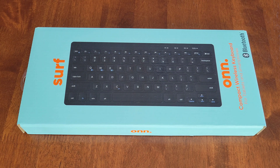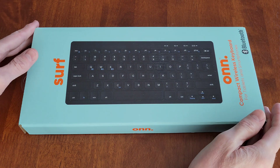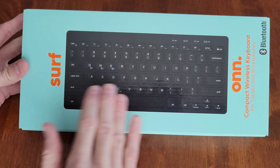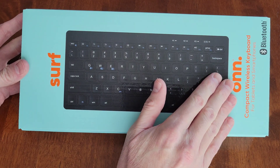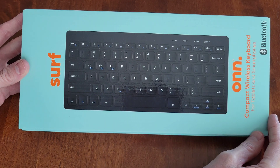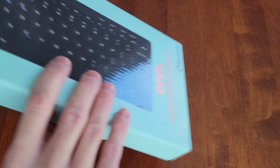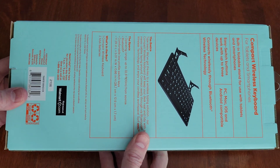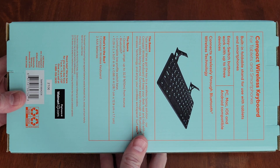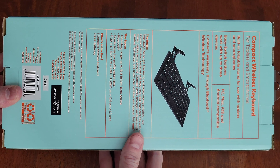Hey guys, welcome to the video. Today I am going to review and test out the Surf On compact wireless keyboard for tablets and smartphones. This connects through Bluetooth and we got this one at Walmart. Here's the back of the packaging with a lot of different information, so make sure to read through all of this.